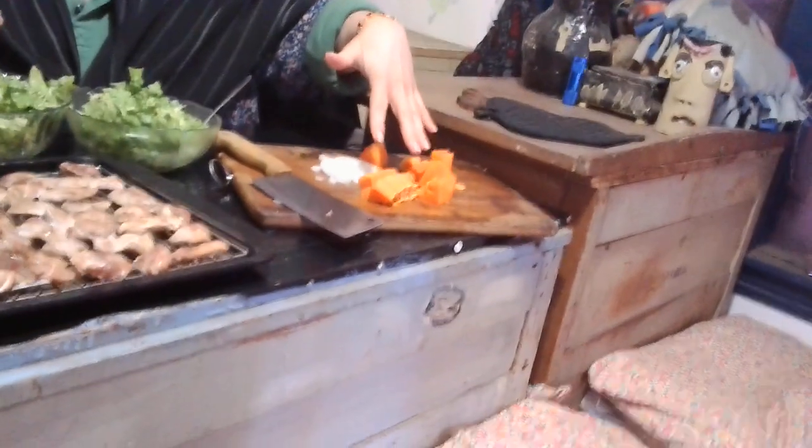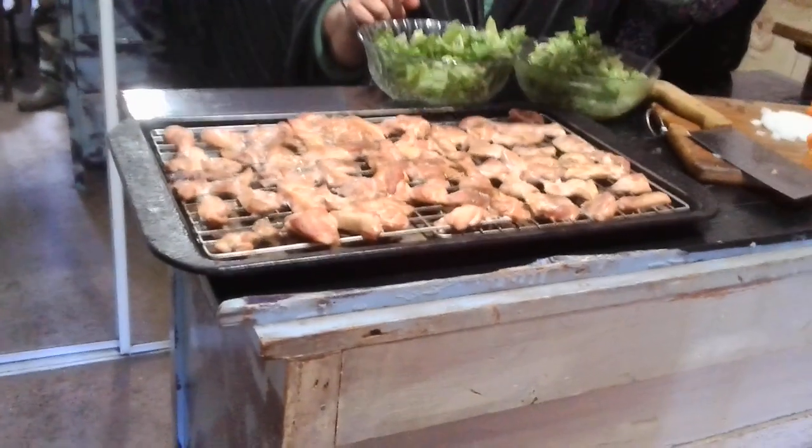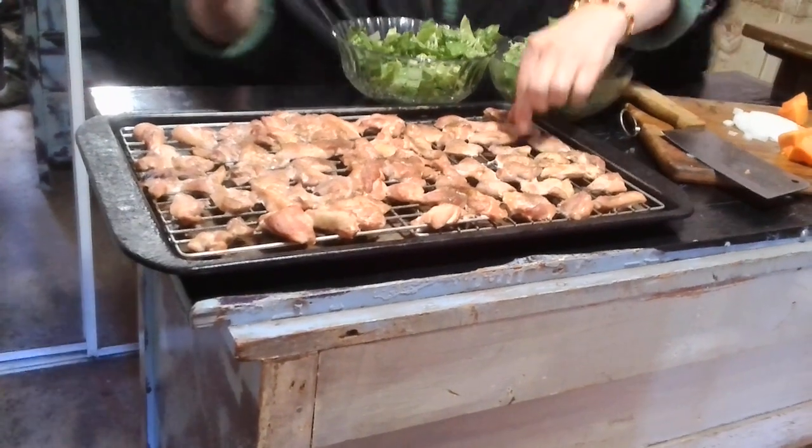And we got papaya — I don't want to think about where we got it. A little white onion, and some chicken that my son made up. It's wonderful. I haven't tried it, but we're going to just start putting it in.